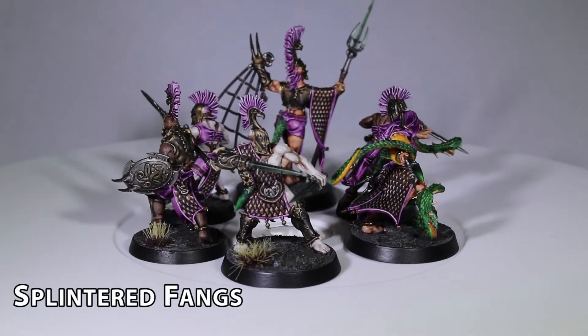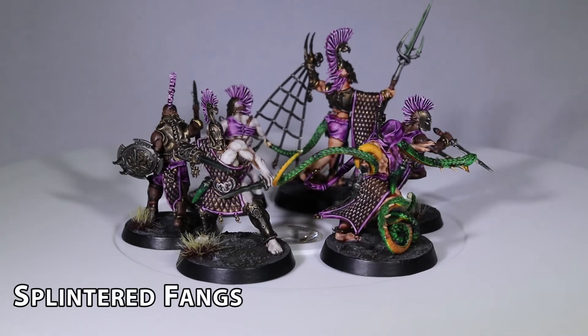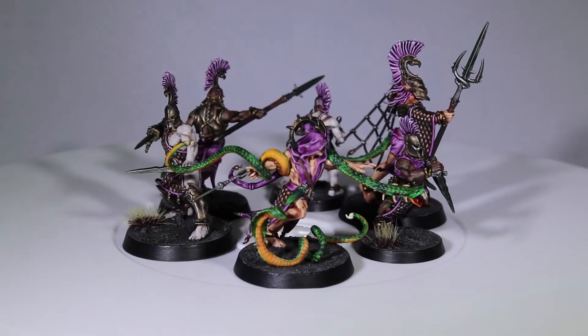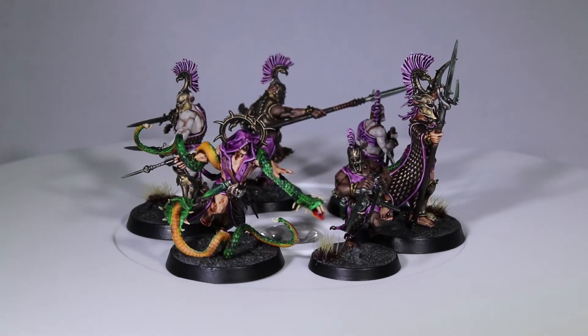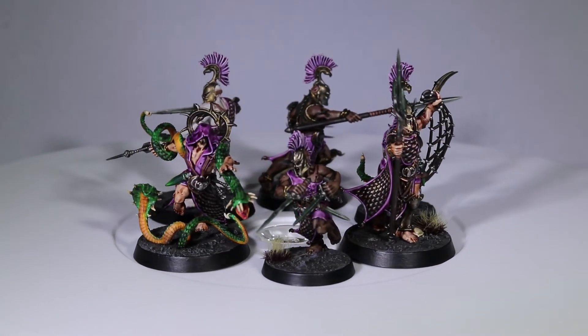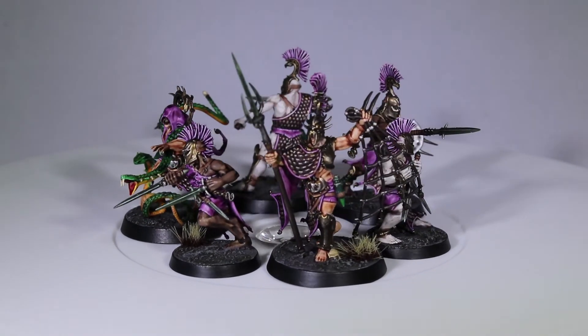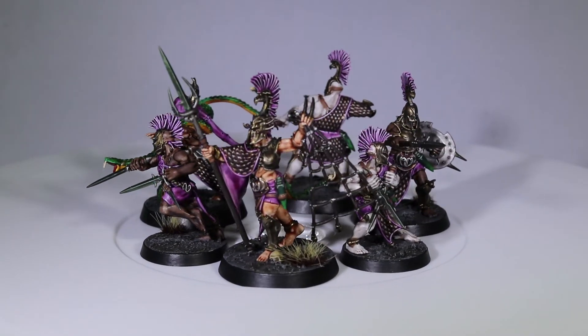If I could offer up any advice for myself and those of you who are looking to paint up models quickly: if something looks bad, the color may be off, or it isn't turning out the way you envisioned in your head, continue painting for an hour or so. Push on and don't strip the model and start over. Commit to what you have been working on, and even if in the end it looks like hot garbage, you learned a lesson.